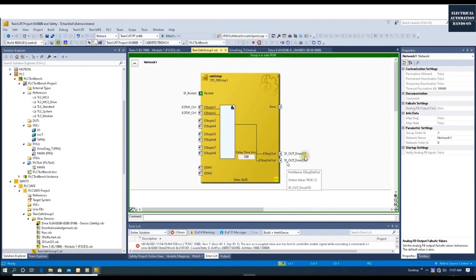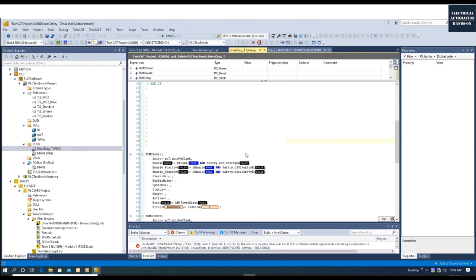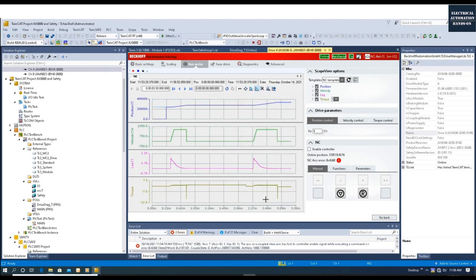We can see SS1 going from on to off first, and after 500 milliseconds STO goes from on to off. During these 500 milliseconds we disable MC power and the drive stops immediately. After 500 milliseconds — actually 100 milliseconds after — STO goes from on to off and is de-energized, so the torque is totally off. Back at MC Power we can see the enable signal is off — the drive is stopped. The drive internally shows fault code 4260, which we can review.